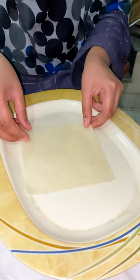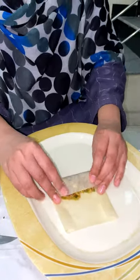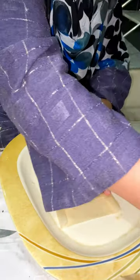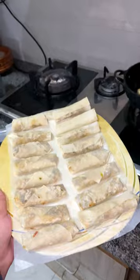It's just not the case if the sheet is wrong, but luckily these sheets were very good. We started to roll them after that, and as you can see all the rolls were made — there were two trays. We had to fry them for a little bit, and this was before Ramadan.